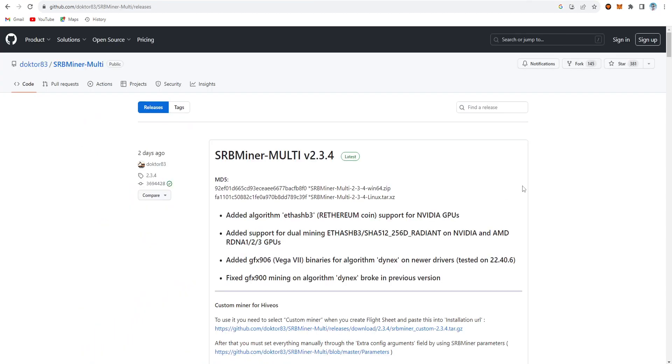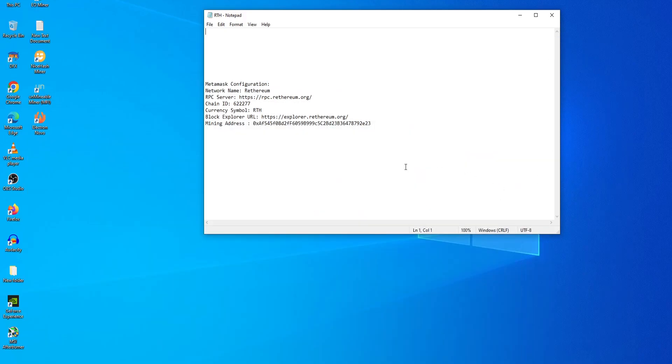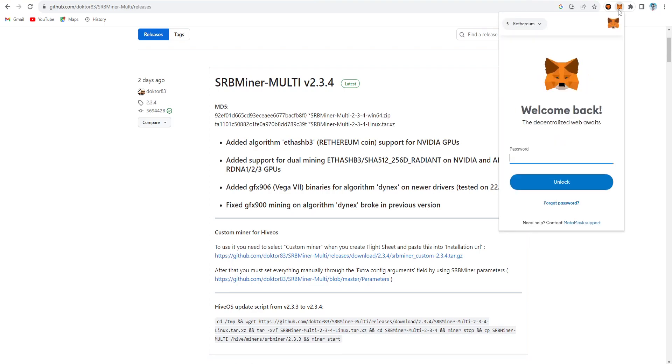We need a custom miner rather than the official one because Retherium is not listed in the official miner and it will crash with some issues. So we copy the custom SRB miner link address and paste it. For MetaMask, this is the configuration — I'm copying my mining address and now going to the wallet section. Just log in to your MetaMask wallet.